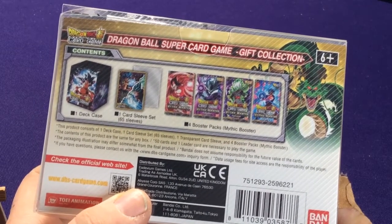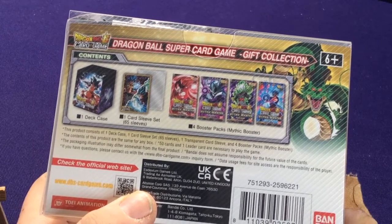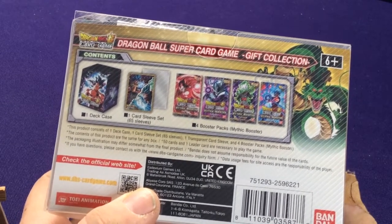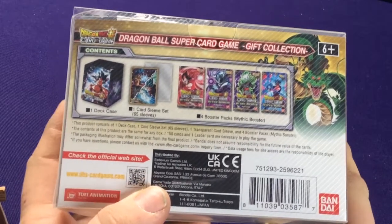At $25 a piece, that makes the packs about $5 something each — actually a little over $5 a piece. A typical pack is about $5, so they're a little bit more expensive. But we'll take a look at what this set is.